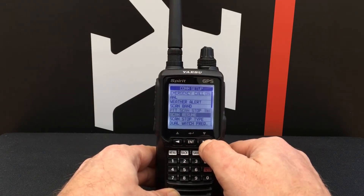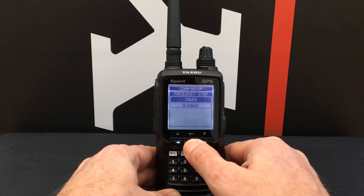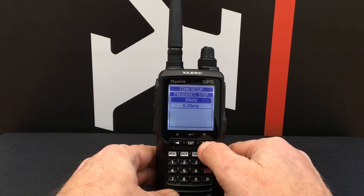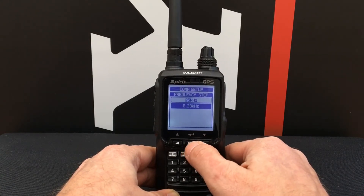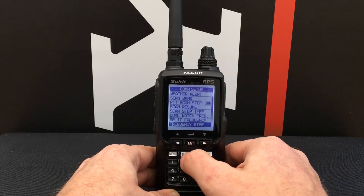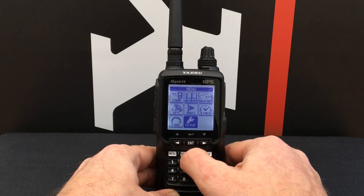Scroll down until you get to Frequency Step and press Enter. With the down arrow, select 8.33 kHz and press Enter. Then press Back three times.